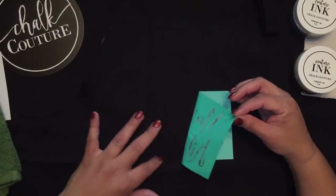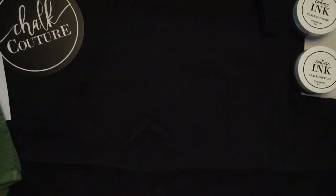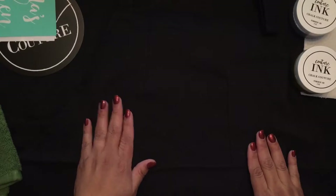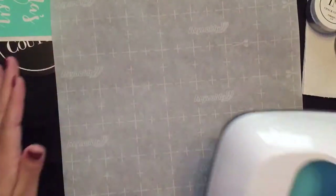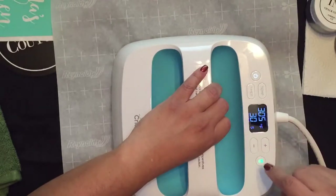I have a little wrinkle there and it's coming across on the transfer — but that's a very easy fix. I'm actually glad that happened so I can show you guys. Best practice is to go ahead and iron your surface to get it nice and smooth. You can use an iron or if you have an EasyPress by Cricut, you may use that. I have my EasyPress heated up and ready to go. I've already got it set to 305 degrees for 30 seconds.